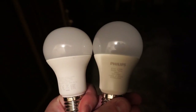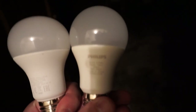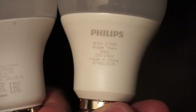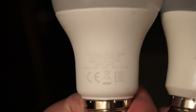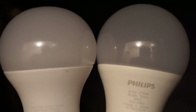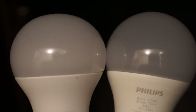On the right you can see the bulb I had before — the 800-lumen version from Philips. And now this is the 1521-lumen version. It's basically double the intensity.